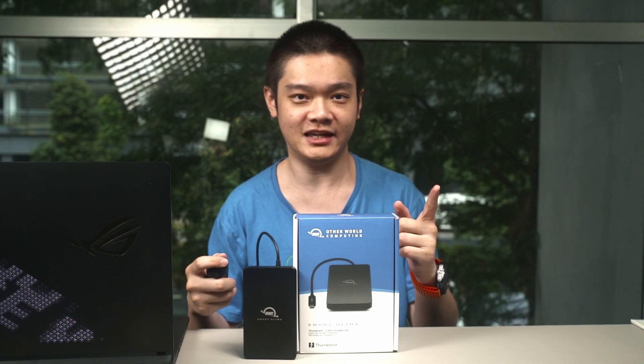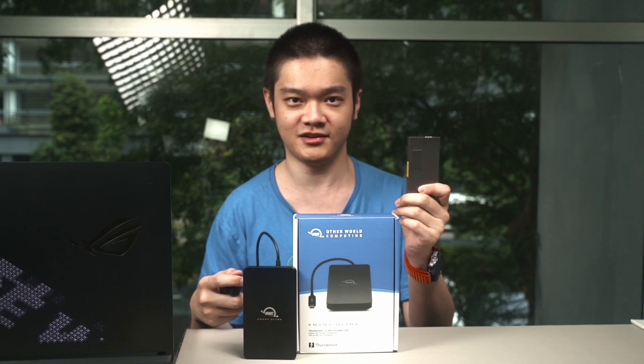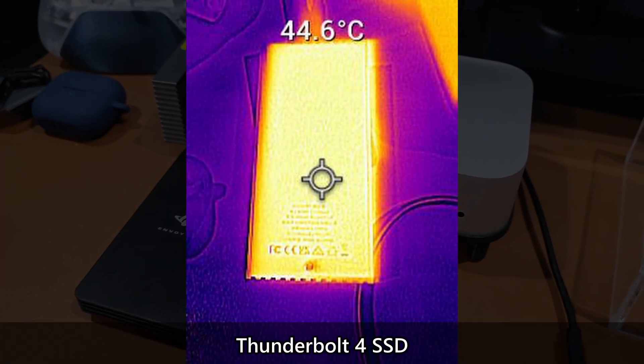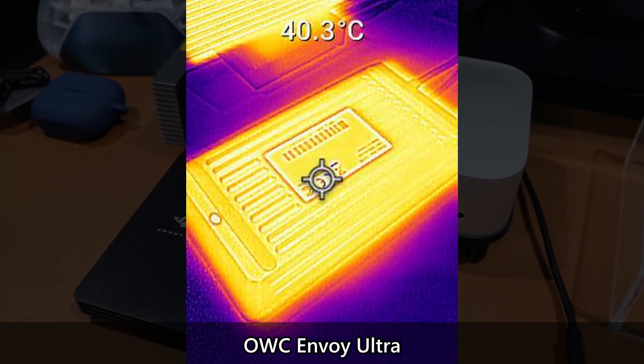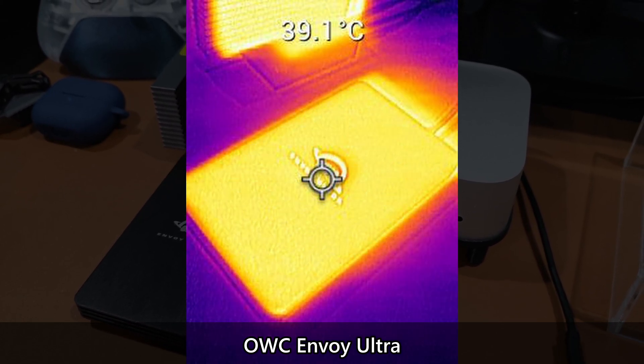As for temperature, it's actually much cooler than my current Thunderbolt 4 SSD. While my current SSD burns my hand when I touch it, the OWC Envoy Ultra only hovers at around 40–41 degrees Celsius while running these synthetic benchmarks. That's actually amazing.